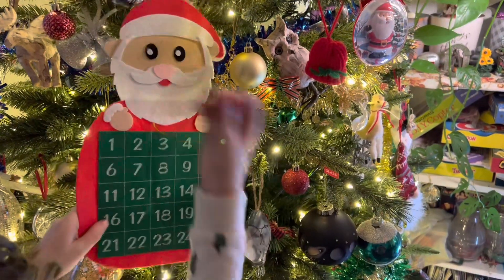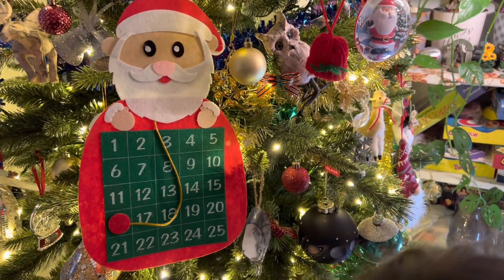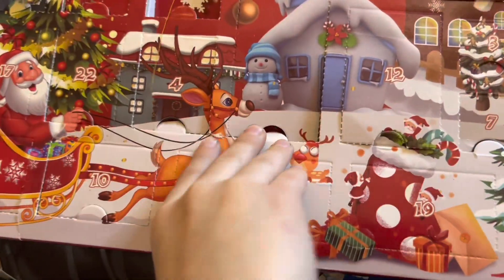Today is Friday, December 16th, 2022 — Vlogmas Day 16. 16's a big one. Let's see.